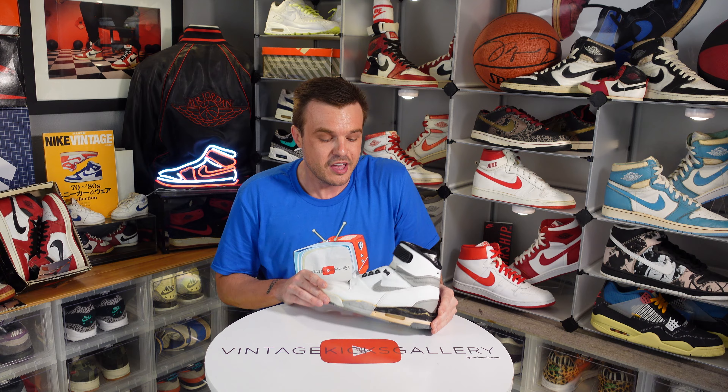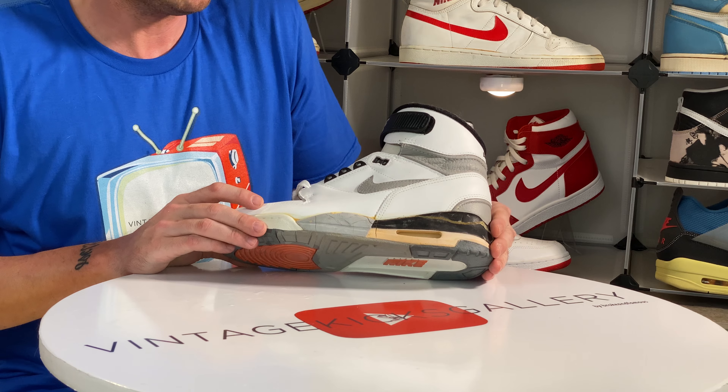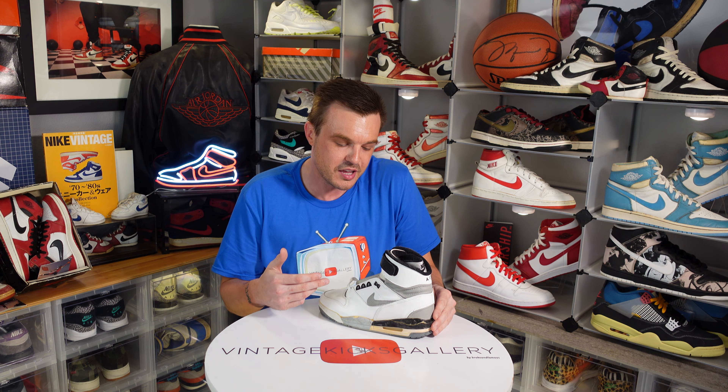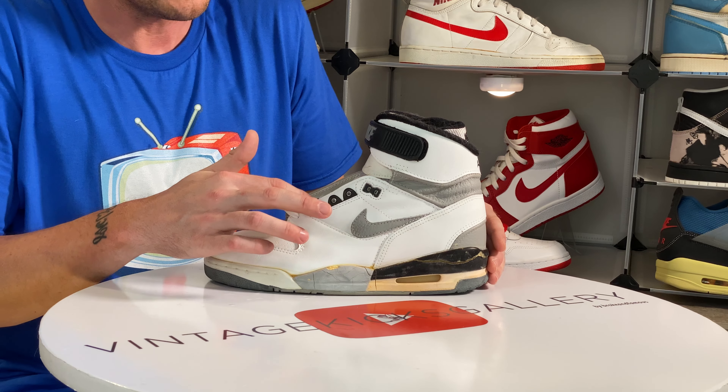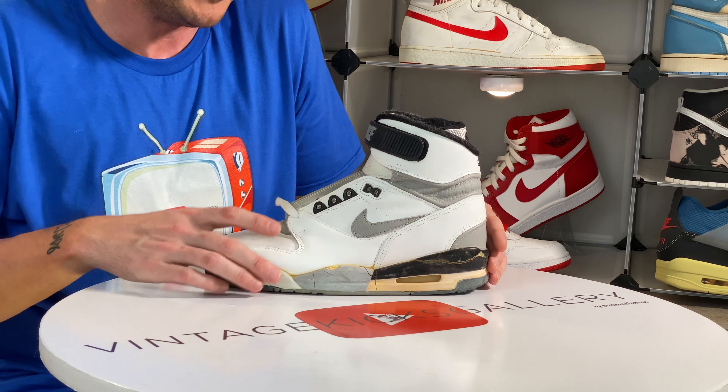I don't think Vandals are really popular by any means, which means you can still find deals here and there — generally not in this colorway anymore. But there was a time you could pick up OGs for like a hundred, hundred and fifty bucks. Those days are long gone, but please come back.